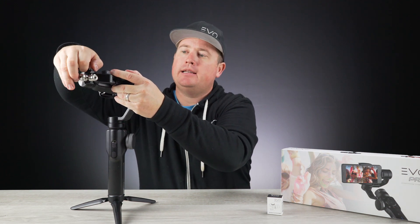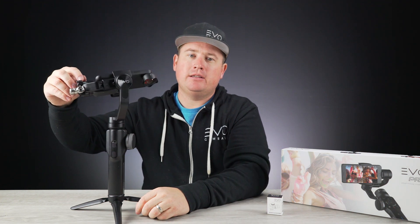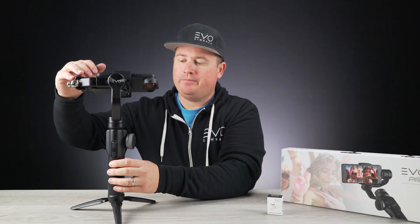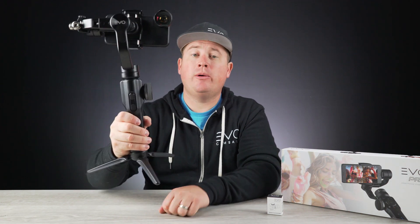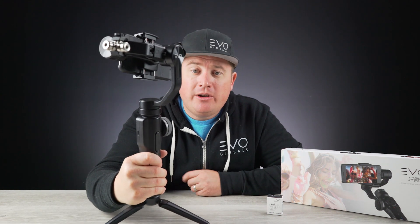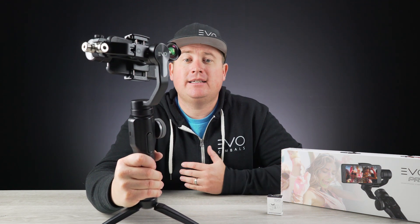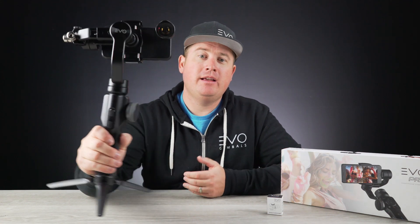Then I'll go ahead and tighten that small knob up there on the top. As you can see, this is much, much better balanced. I can now go ahead, power this on, and I am ready to go out and film with this wide-angle lens and keep it smooth. I hope this video helped you guys. If you have any questions, reach out to us toll-free at 1-866-977-6688, or online at support@evogimbals.com. Remember to keep it smooth!